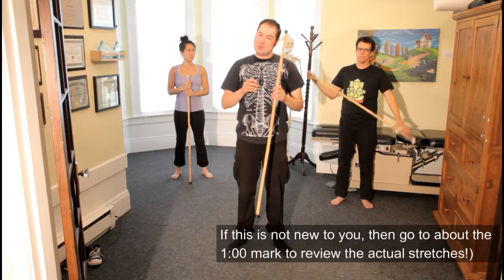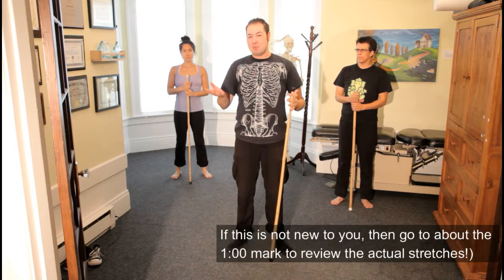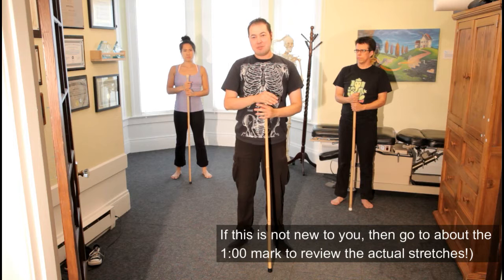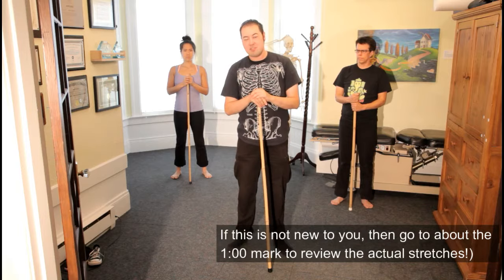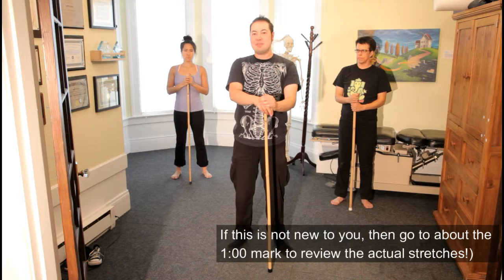We're going to show you some stick stretching moves. We're using a short forefoot stick, and what the stick does is it helps to give us leverage. It helps you to get a little bit more of a stretch than you ordinarily would without the stick, but at the same time it also gives you more control over the stretch. So you get a better stretch but also a safer stretch. It's also a dynamic stretch, which means you're getting a stretch in motion as opposed to a static stretch where you're not moving as much, so you're actually covering a lot of ground at one time.